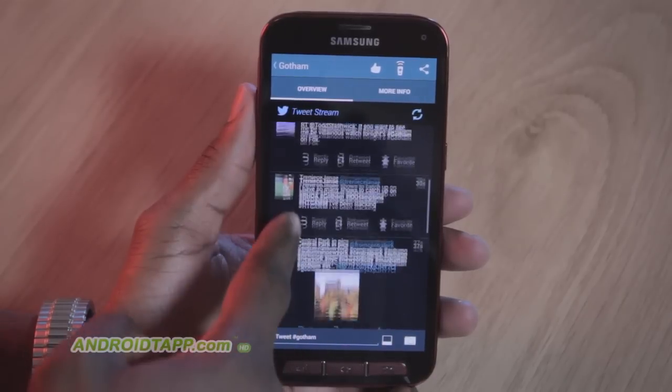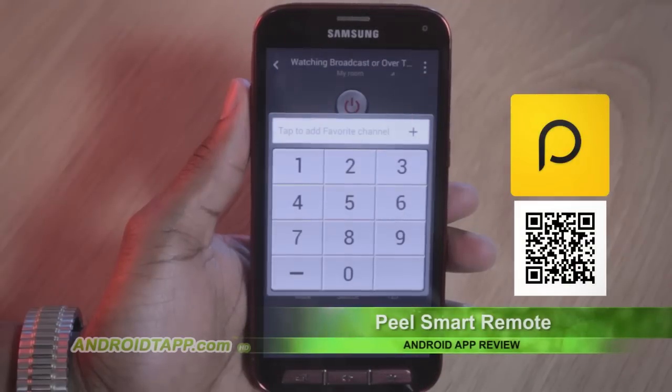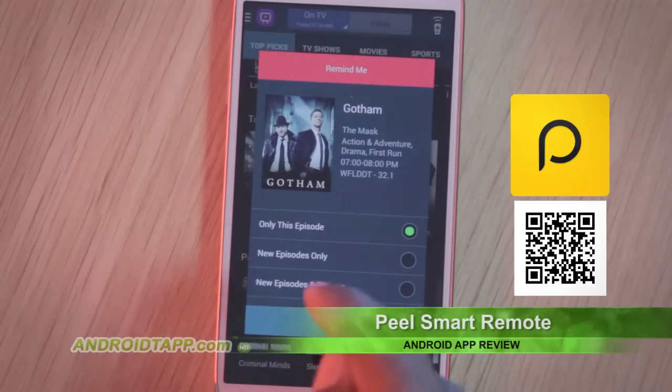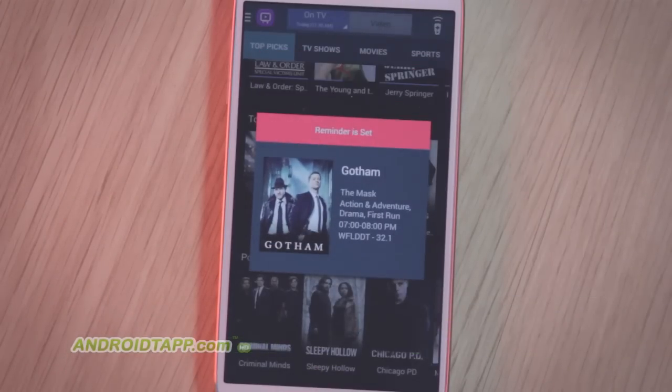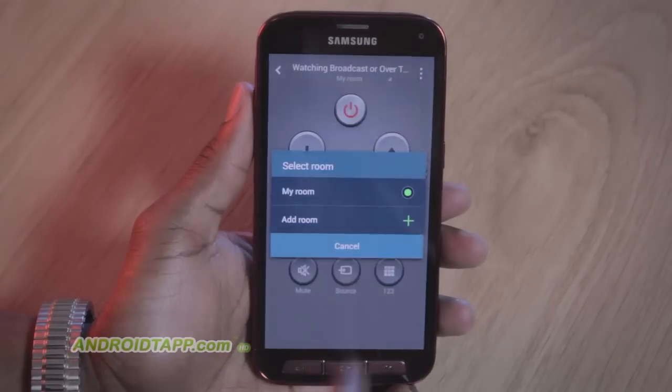So, should you download Peel Smart Remote? Peel Smart Remote is an innovative and convenient app that goes farther than simply changing channels. It offers recommended content tailored to your tastes, has reminders, can control set-top boxes like cable and DVR, and you can differentiate rooms, plus more.